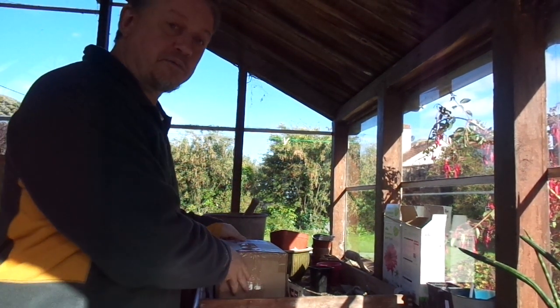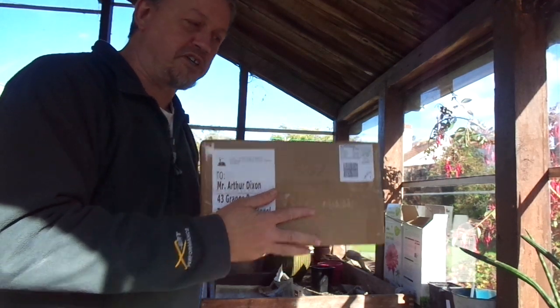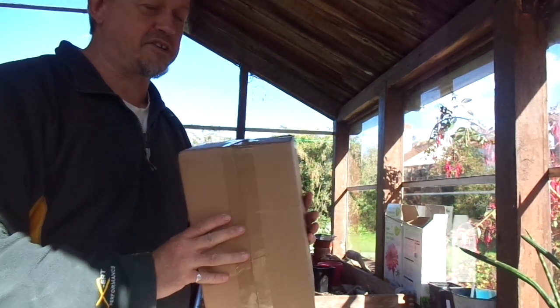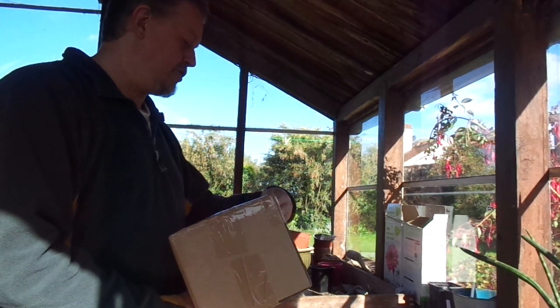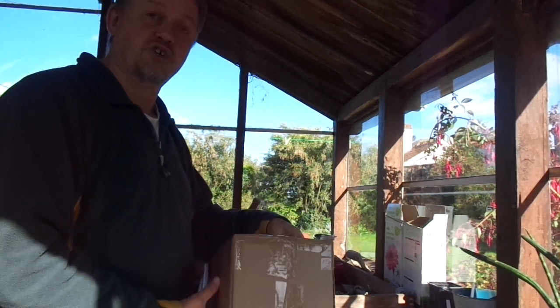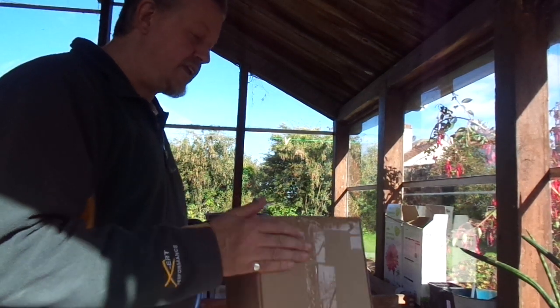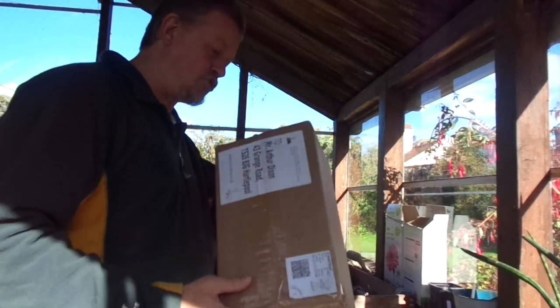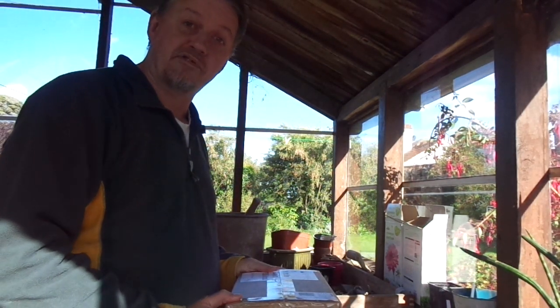Good afternoon and welcome to Kirkstone. A bit of an unusual unboxing this time because I have in my hand a surprise. I noticed that this is from the Cactus Shop in Caldecott, United Kingdom, but I don't have any recollection of ordering it, so I suspect it may be a present. Let's have a look and see what's in the box.